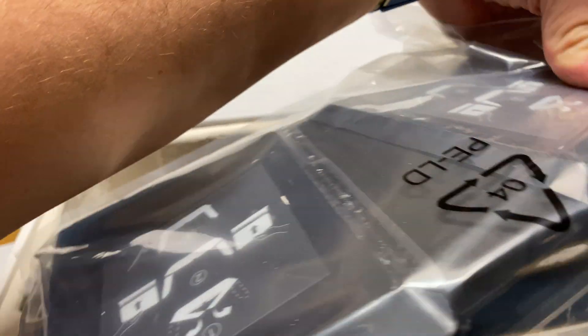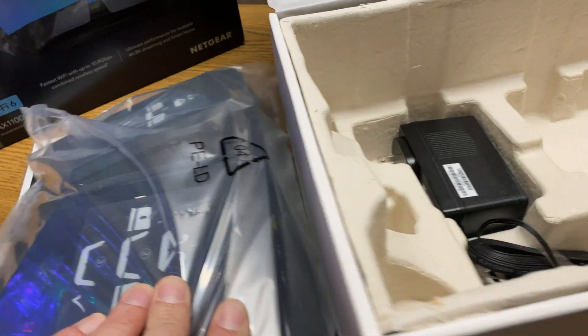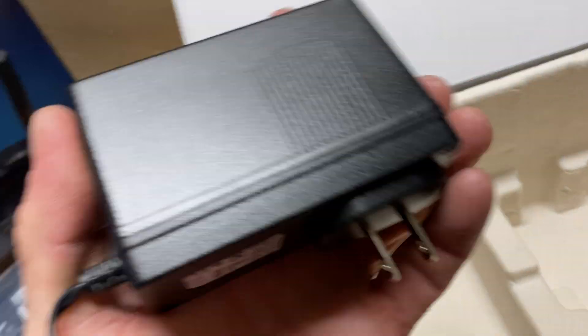The new series of Netgear Nighthawk routers do not include an SFP slot for 10GB connectivity, nor do they include a RJ45 10GB connectivity jack. So therefore, your maxed out speed on wired networks will be limited to copper links aggregated at 2.5GB.